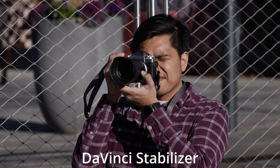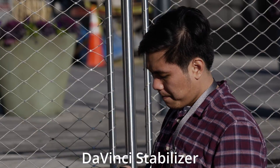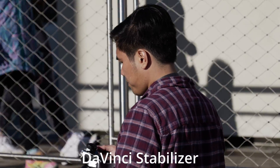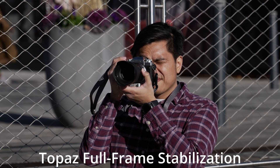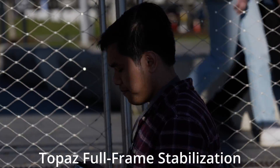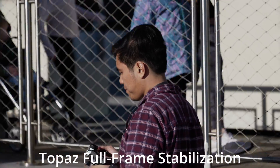With DaVinci stabilizer, as you can see, it's doing a pretty good job. Once it starts moving, however, it gets a bit weird and warpy, especially with the checkerboard pattern of the fence. Topaz, on the other hand, is doing a lot better job of keeping steady, and you don't really see any distortion or things like that when you're looking at the footage here. This is a great use for the software.